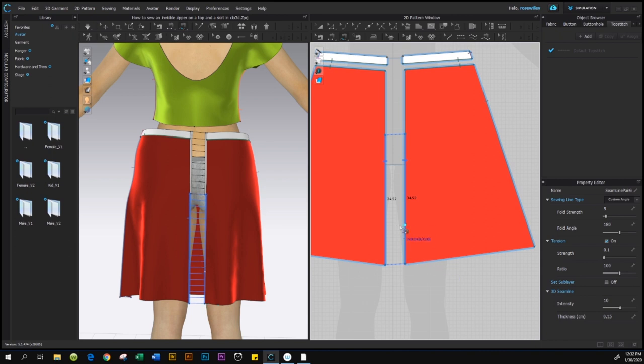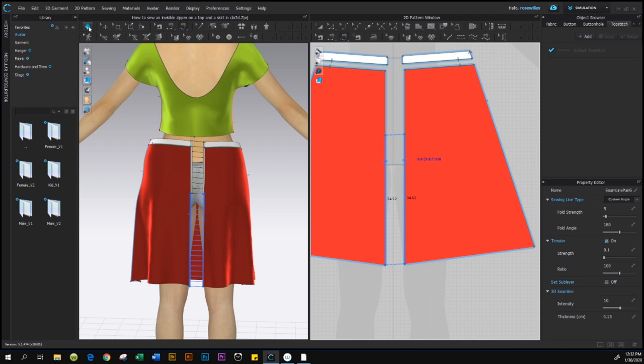Wait a little bit for the software to generate the sewing line. If we don't wait and start clicking everywhere, it's going to mess things up. You can use Ctrl+Z to undo, just like in Illustrator or Photoshop. Now, looking at the 3D window on the left, you can see the sewing line is completed. To simulate the skirt, go up to the gray arrow — when you hover it turns blue — and click it, or hit the Spacebar on your keyboard to simulate.